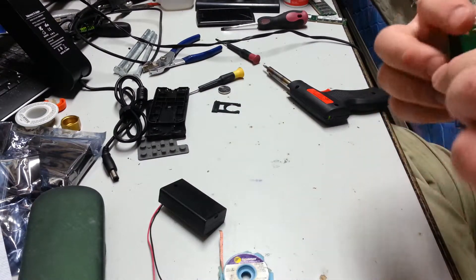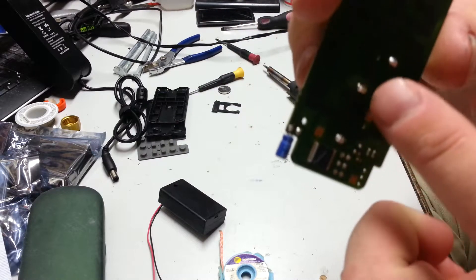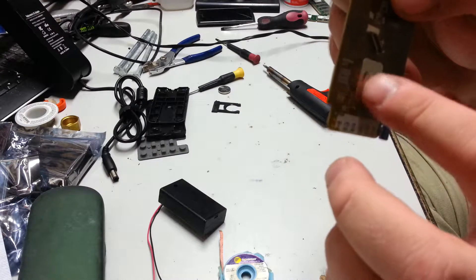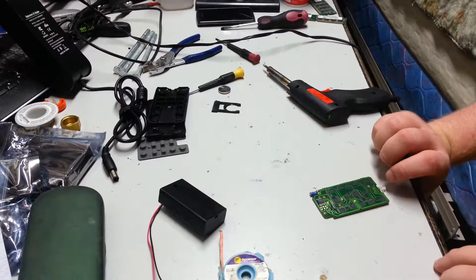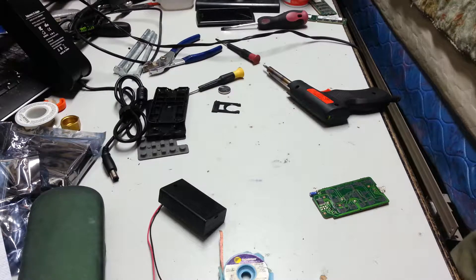What I'm going to have to do on this — because it has two separate ground points for minus — is run a wire on the back side. When I take this out, I'm going to have to run a wire, which is rather easy because I've got wires in my box somewhere.